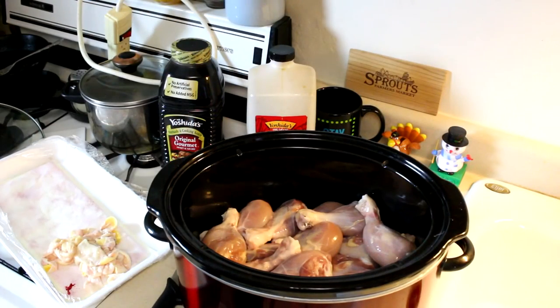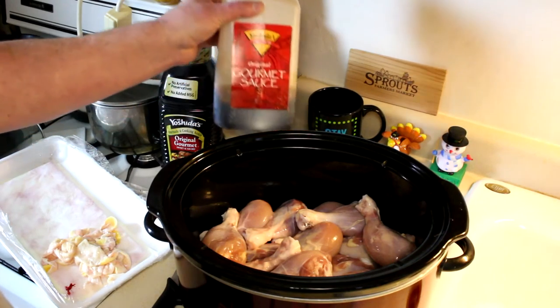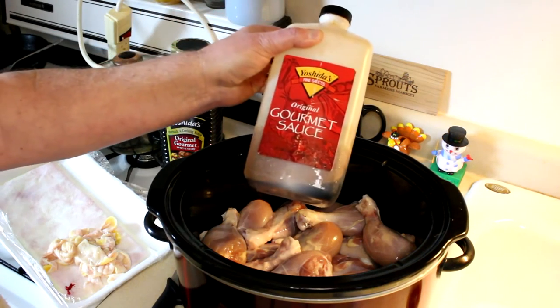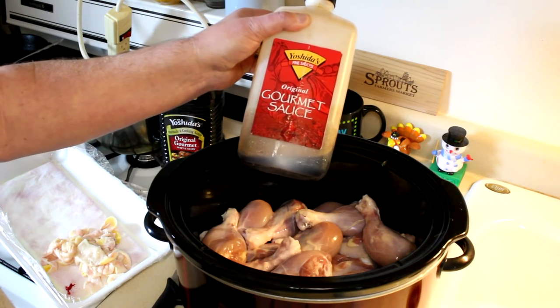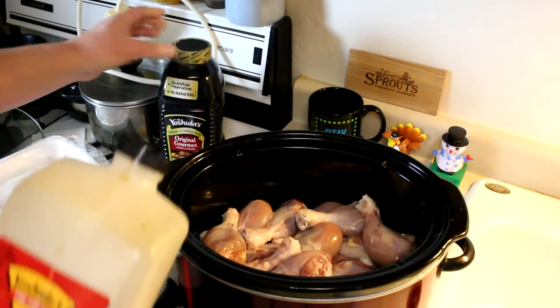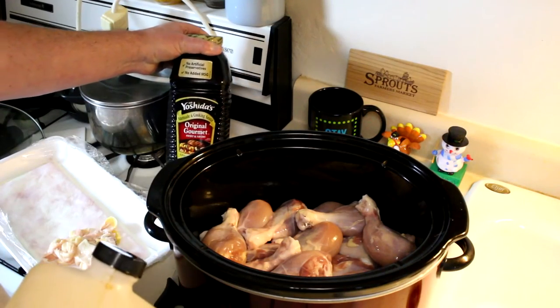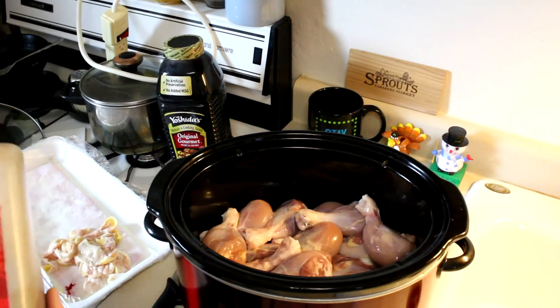The hard part's done. If you like the chicken skin, don't even worry about that. Now I'm just going to put some Mr. Yoshida's teriyaki sauce in there. I know some people mix up their own, but I can buy sauce I like, so why bother? It comes in a couple of different bottle sizes, but it's the same sauce. So I'm just going to dump some in there.